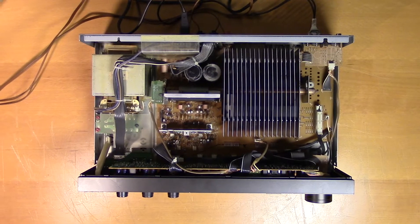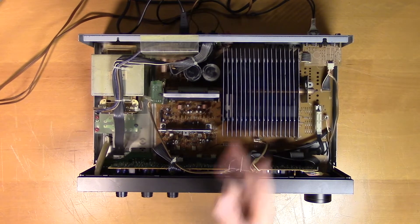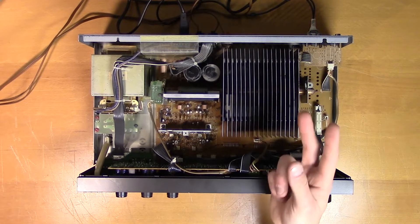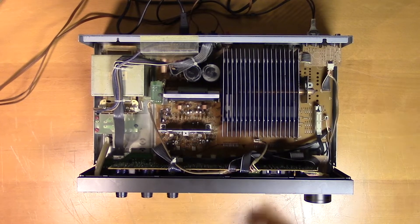So now we're looking for the protection circuit. As I see it, there are two main scenarios. One: there's something wrong with the protection circuit that causes it to trip even though there's nothing wrong. Or two: there's something else in this unit that is failing and the protection circuit is just doing its job.